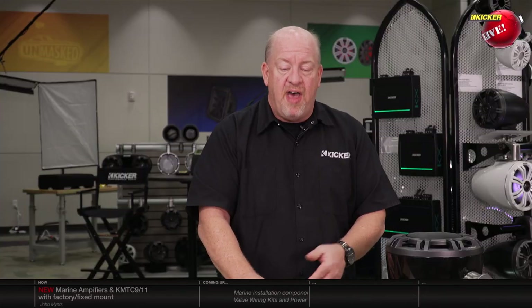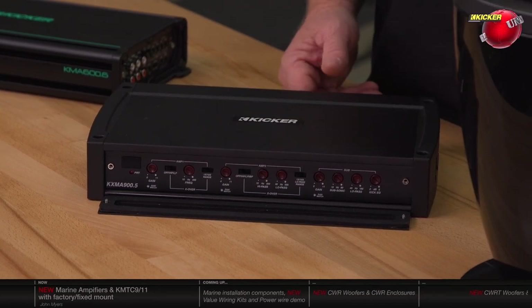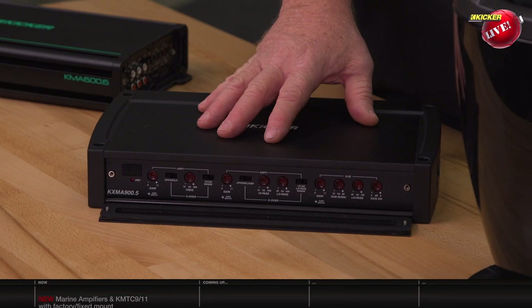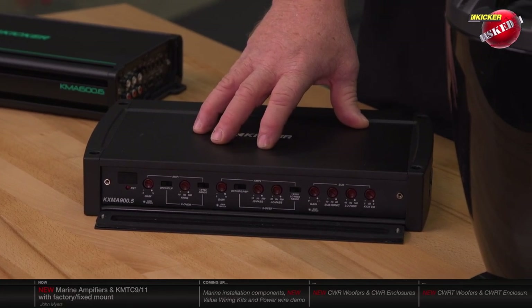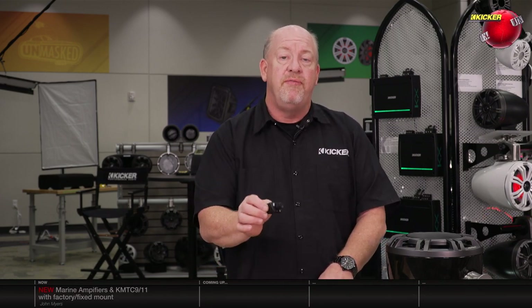This is the KXMA 900.5 — a five-channel amplifier with three separate gain controls: amp one gain, amp two gain, and subwoofer gain. Since it has a built-in subwoofer amplifier, it features a bandpass crossover on the subwoofer channel. In a boat, you're often using speakers in an infinite baffle situation, so you need to limit low frequencies to protect the driver. This amplifier has a variable 24 dB per octave subsonic filter from 10 all the way up to 80 Hz, so you can really dial in the bass. It also features a wired subwoofer level control so you can adjust the subwoofer output independently from the rest of the system.